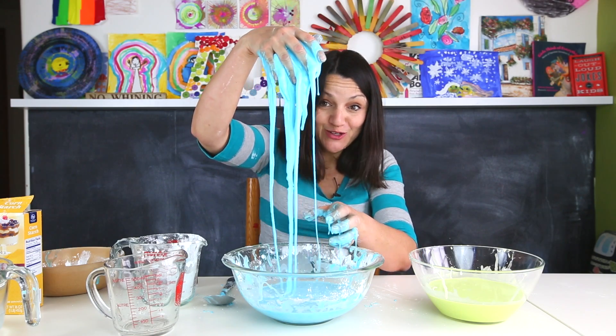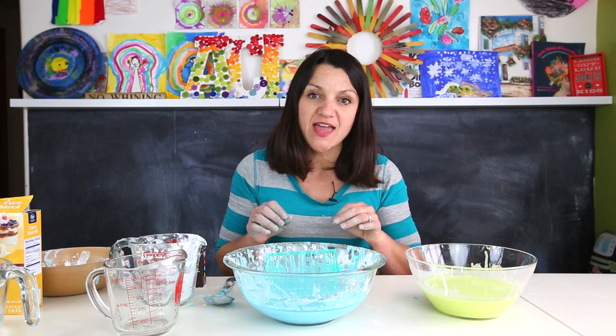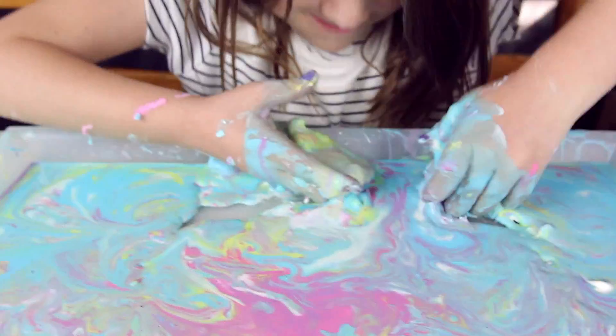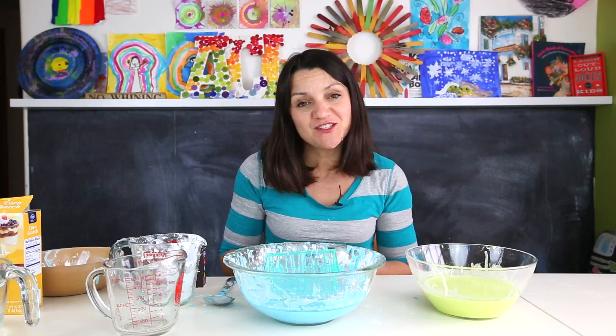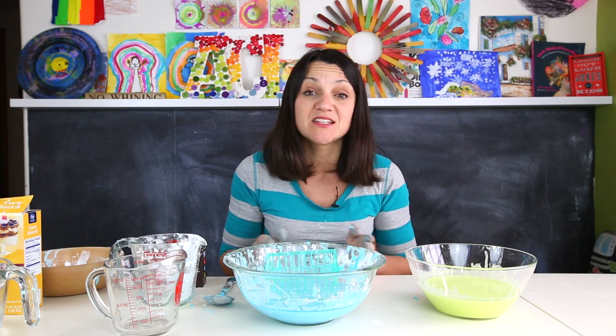Ooblek does tend to dry out with a lot of hands playing with it. If you have a lot of kids using a batch, it will probably end up kind of flaky by the end — and that's okay. To refresh it, all you have to do is add in a little bit more water and stir, and you can get it back to that consistency.